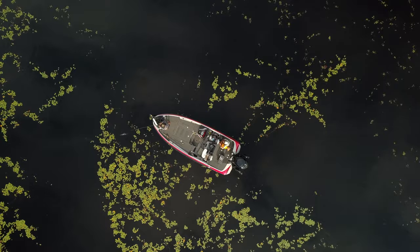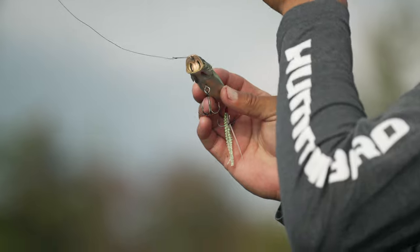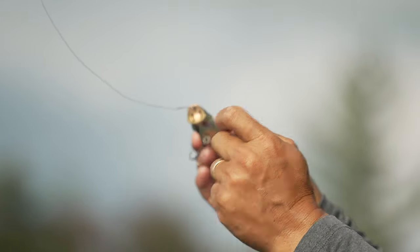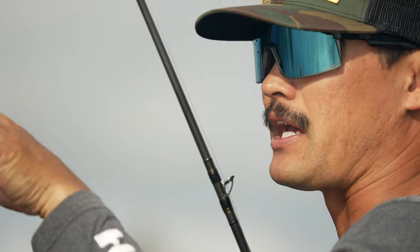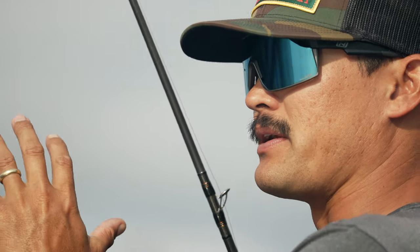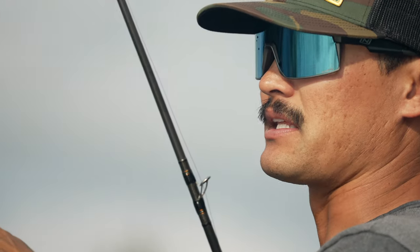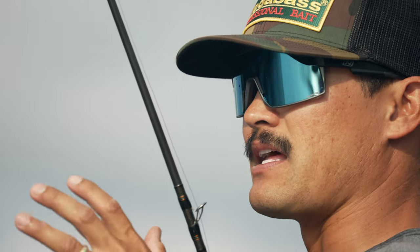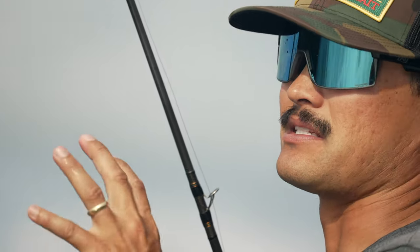If you look at where the line tie is on this popper, it's a little bit higher in the cup of the mouth. When you cast it out and you're using braided line like I am today, the shortest little pop will almost force that mouth down onto the surface of the water — that's what creates that splash, that bloop, and that cupping and pushing of the water that drives those bass nuts. When the water's slick calm like this, long casts and real nice short chops gets that bait working and spitting the way it needs to, and fish will swim a long way to get this thing off the surface.